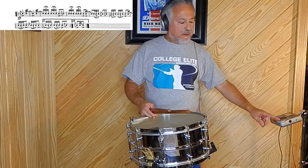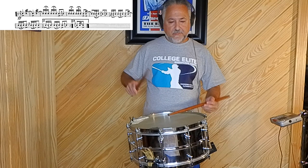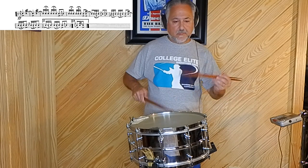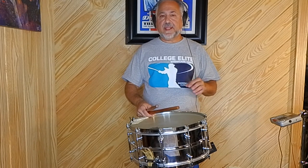You'll notice that second part of the solo has those accents. It's unexpected, so you need to lay into these accents, especially on that five stroke roll. I'll play that for you up to tempo now. One, two, one, two. So you see there how I'm laying into those accents on the short five stroke roll, and the single stroke triplets there in the last line are very tricky.